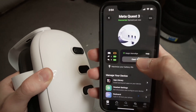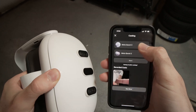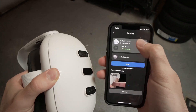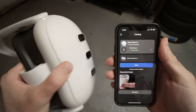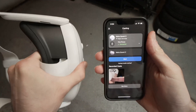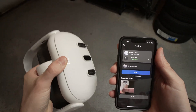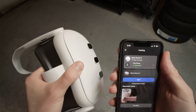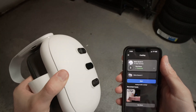Now just tap on Cast, and once you're on Cast you'll need to select MetaQuest 3. If it's not selectable, just wait a few seconds and make sure your headset is turned on. If you don't see it, I suggest wearing your headset while doing this procedure if you're not able to connect both without wearing it.